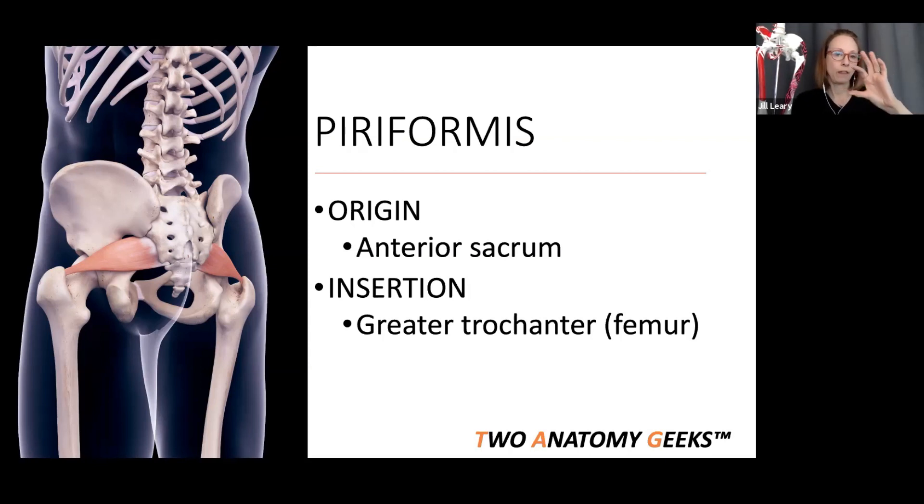From its origin, the piriformis fans out and goes to the greater trochanter. The greater trochanter is a pretty big bony landmark with a top, a front, and a posterior aspect. The piriformis comes in and inserts onto the more anterior or top part of that greater trochanter.